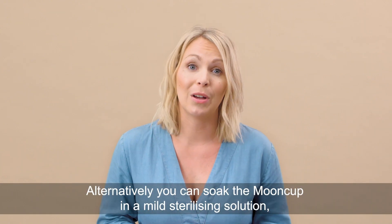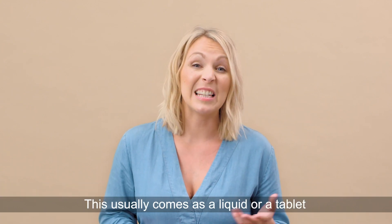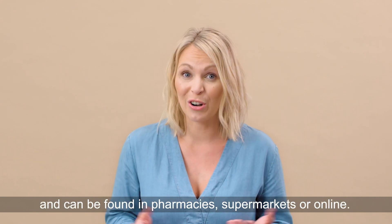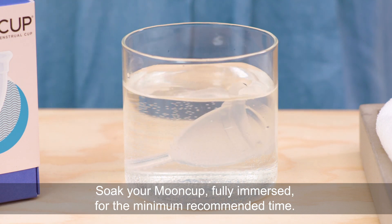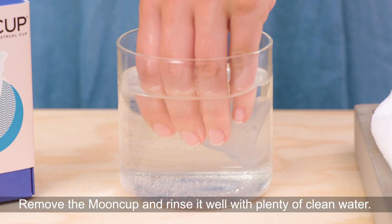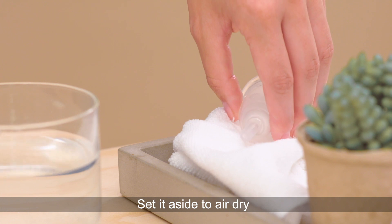Alternatively, you can soak your mooncup in mild sterilising solution, the kind used with baby equipment. This usually comes as a liquid or a tablet and can be found in pharmacies, supermarkets or online. Always follow the packet instructions for dilution. Soak your mooncup fully immersed for the minimum recommended time — usually around 15 minutes, but check the instructions. Remove the mooncup and rinse it well with plenty of clean water, then set it aside to air dry.